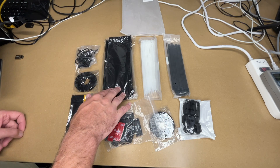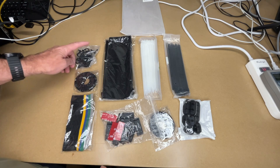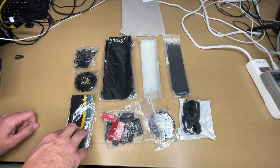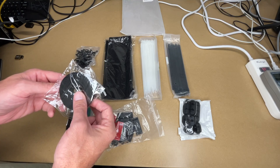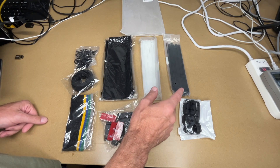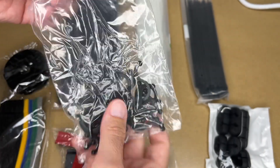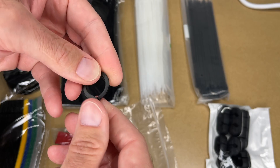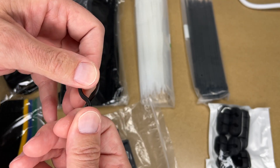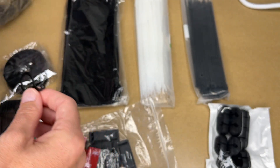We have two cable sleeves with zippers, 17 self-adhesive cable clip holders, 20 reusable cable clips, 50 reusable colorful cable ties, and two rolls of reusable self-adhesive cable ties. Then we have 200 zip ties — 100 black and 100 white. Then we have these seven cord holders. These are the reusable cable twists — you put these around your cables and twist them to lock them in place, which is very useful for bundling cables, and of course they're reusable, so that's nice. We have quite a few of those.